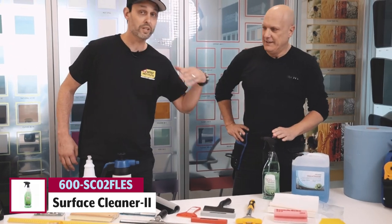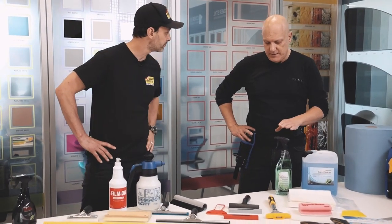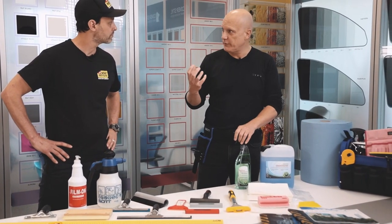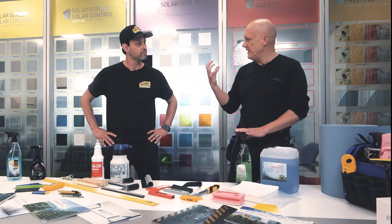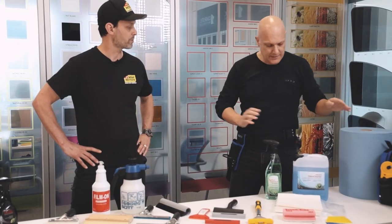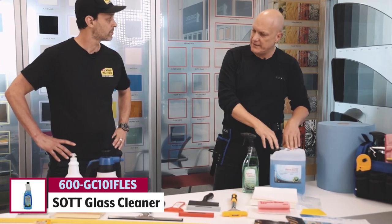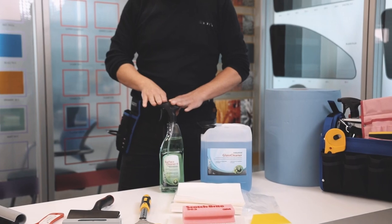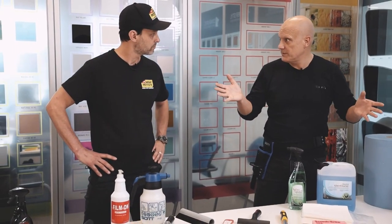You always want to use surface cleaner to get the window clean. The surface cleaner has special additives — it cleans perfectly and crawls under the dirt. It can smell a little strong though. For large areas, there's also a glass-specific cleaner. The surface cleaner works on everything, while the glass cleaner is especially formulated for glass. It's all up to you and what the customer wants.